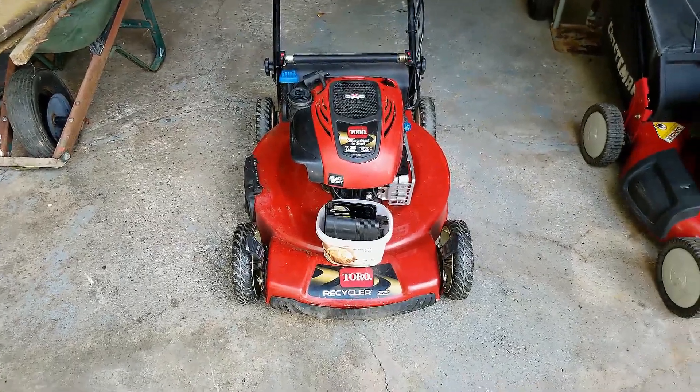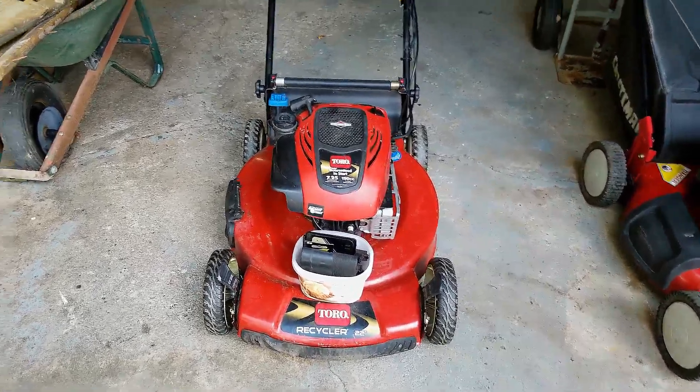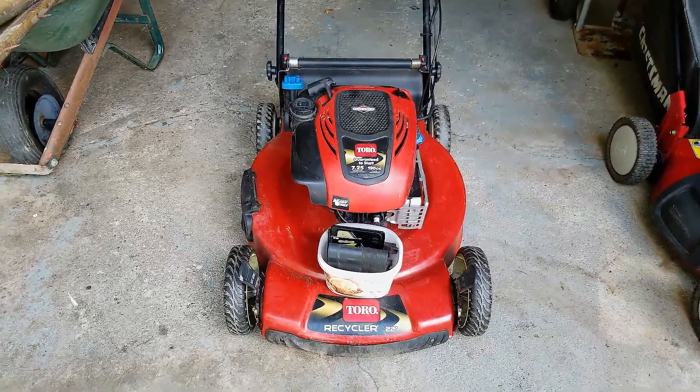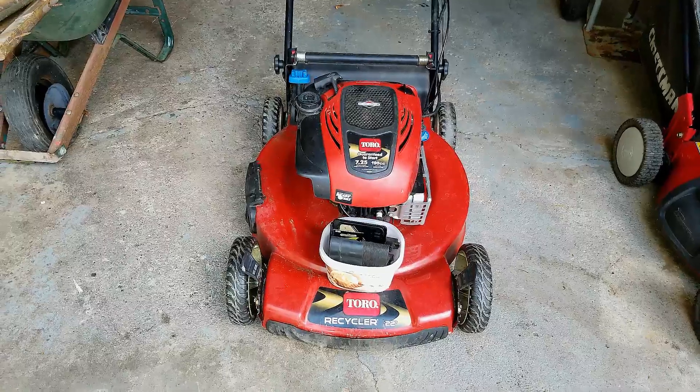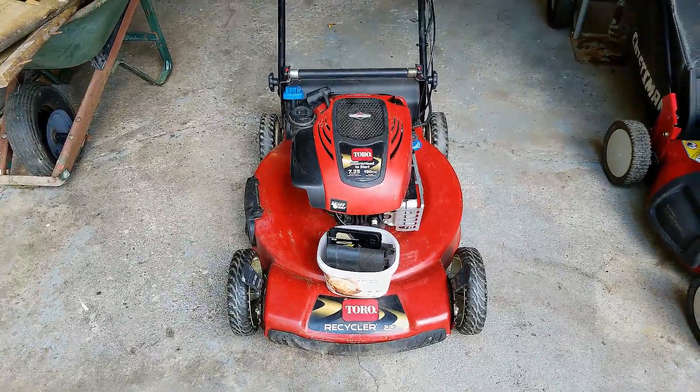How's everyone doing? Today's project is on this Toro Recycler push mower. The problem the customer was having is that it was bogging down when it was running. We're going to take a look at it and see if we can get it running properly for him.